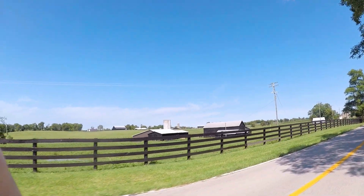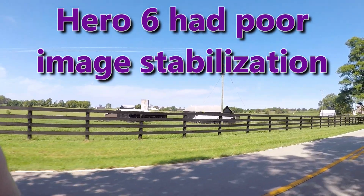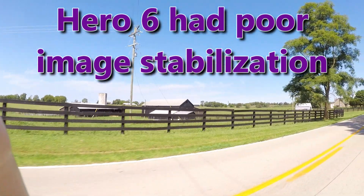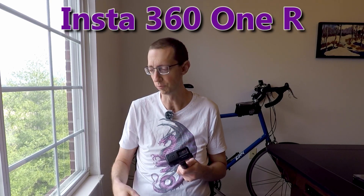Now you might be able to put that on a selfie stick and hold it and get better results. But one problem I was having was I don't want to have to aim this thing. So a 360 camera actually ended up making a lot of sense. That's why I ended up getting the Insta360 ONE R with the 360 degree camera module.